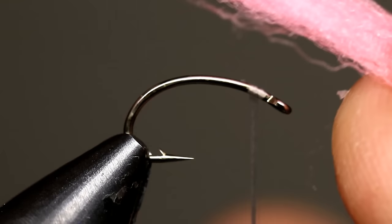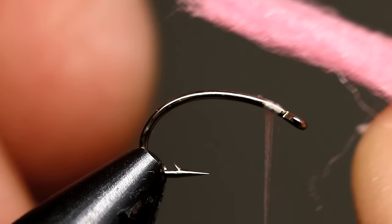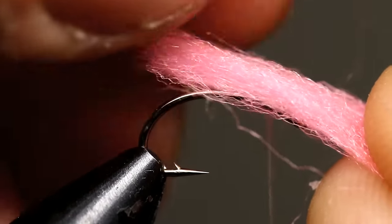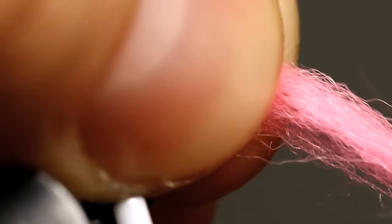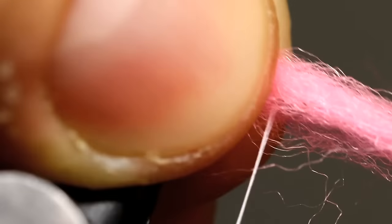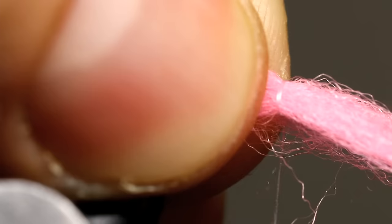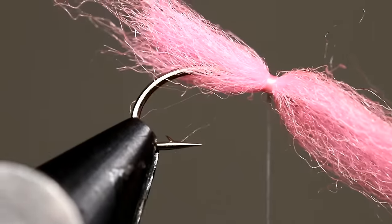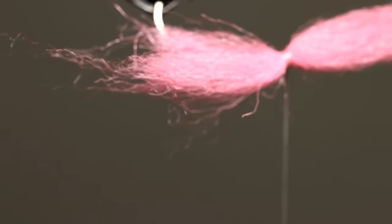Take that bunch of egg yarn that you separated from the rest and keep it in a flat line. Then lay that down on top of your hook and keep about a quarter of an inch of the egg yarn sticking out past the tie-in point. Come in with your other hand and using your thumb and forefinger, pinch that yarn down. You can kind of look around to make sure that the yarn looks fairly uniform. Once you are sure that there are no gaps or anywhere that is really going to leave a bare patch, go ahead and come with your thread and wrap it around your yarn. You only need a couple wraps at first, maybe two or three, and then look at this front end and just make sure that everything looks nice and uniform, that there are no bare patches remaining.